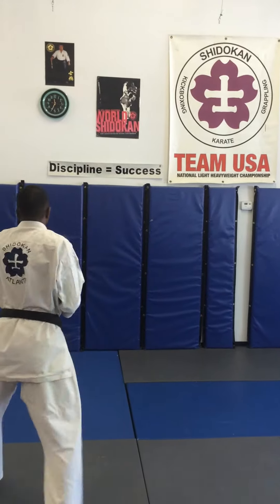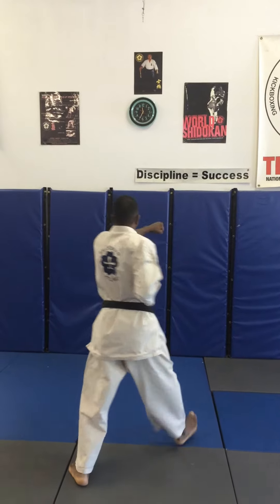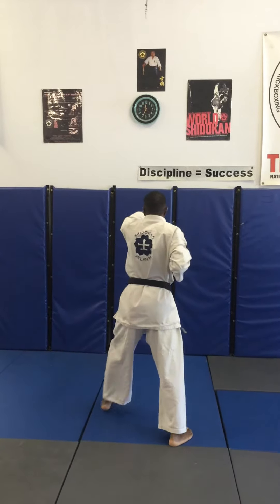Going left down block, front stance, step forward, three high punches — kiai on the third. One, two, three, and kiai.